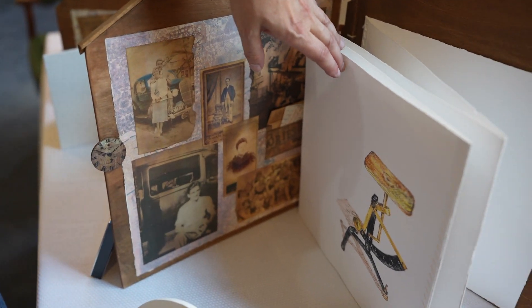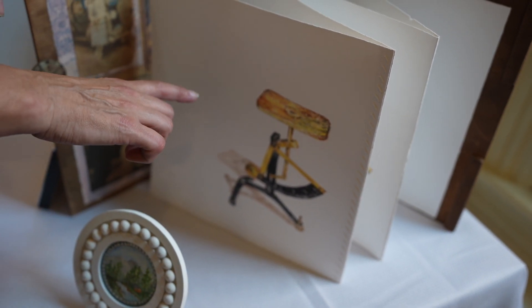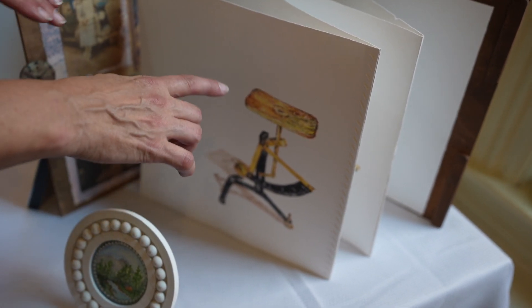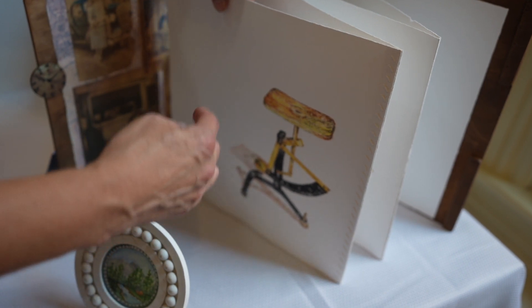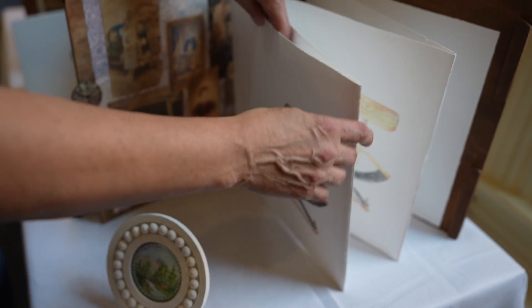And because he worked in a grocery store, this little weight is a piece of antique that I have. And I use the weight when I do the screen print. I draw on the screen for this one, and I print it.